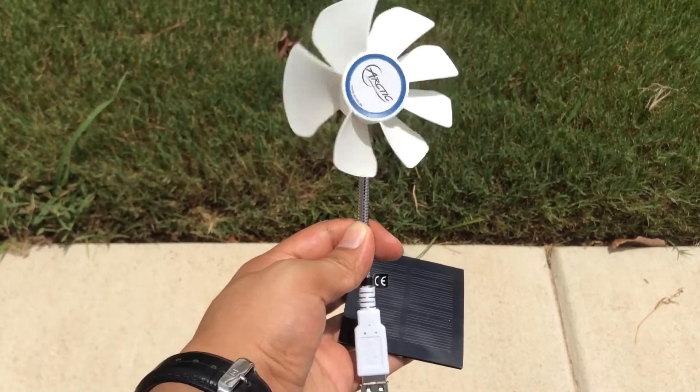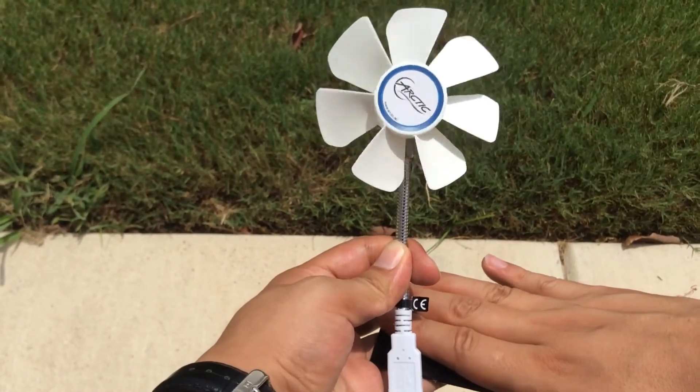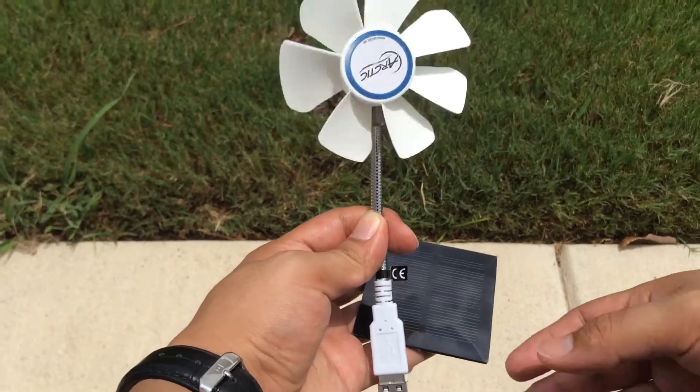As you can see, it's working. And you can see that because if I cover the solar cell, the fan stops working and starts working all over again.